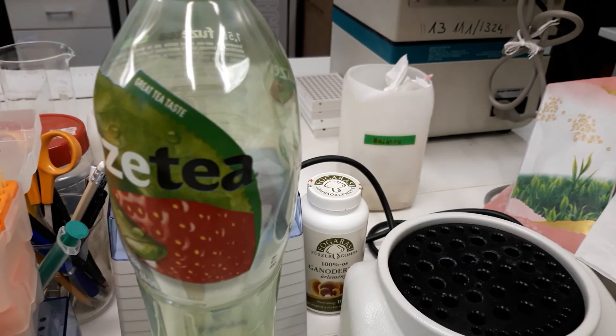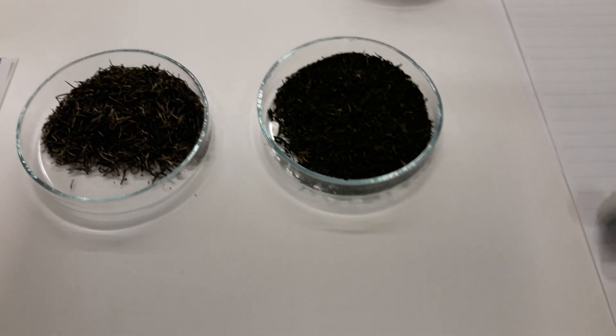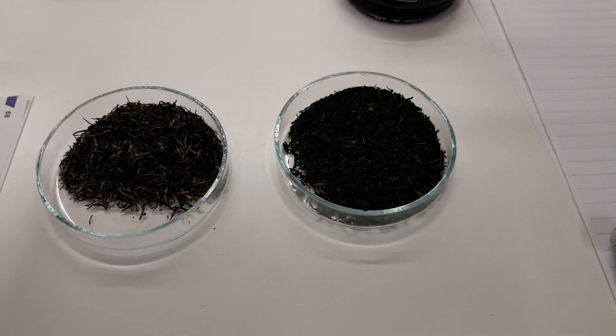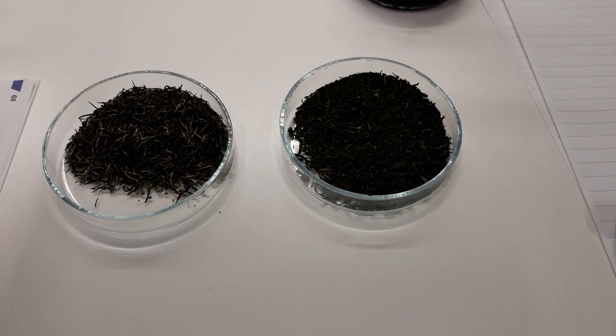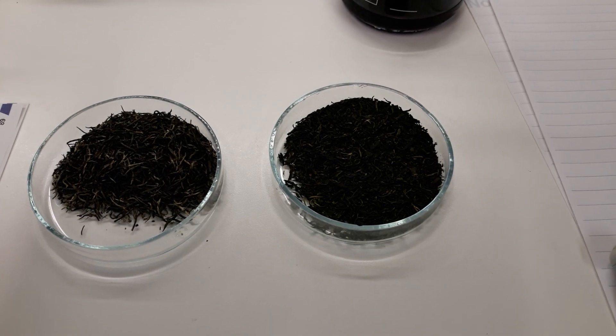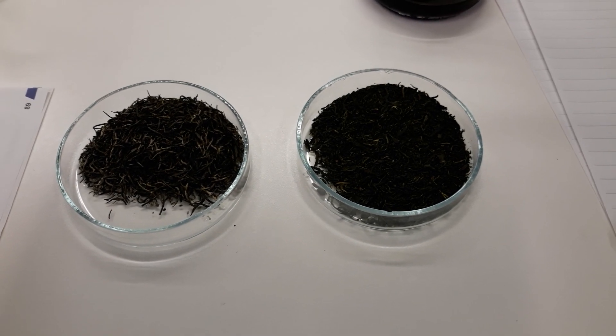I also have this iced tea as a sample to compare with our green tea, because you can buy this bottled green tea or iced tea in the market. So we are going to see how different they are, or how effective they are in terms of antioxidants.